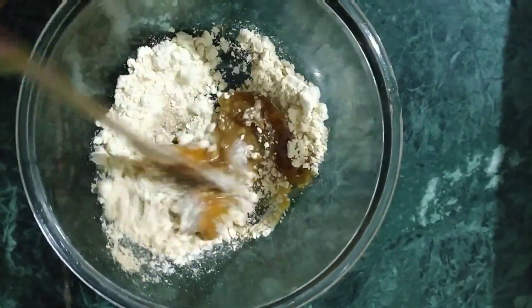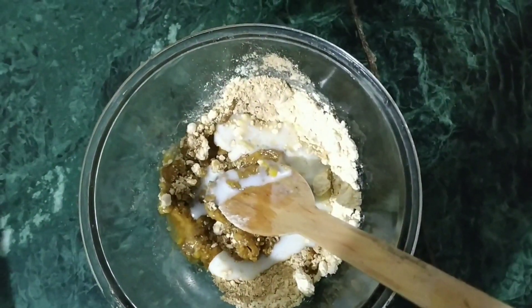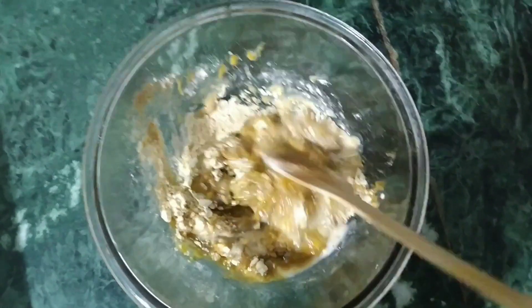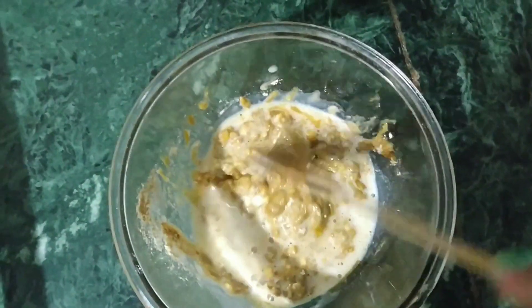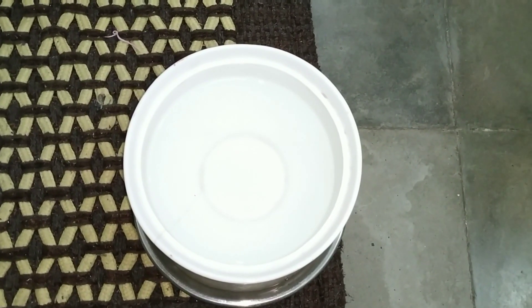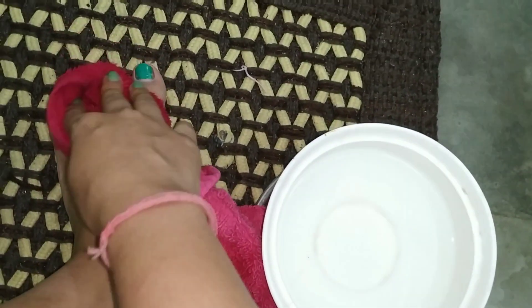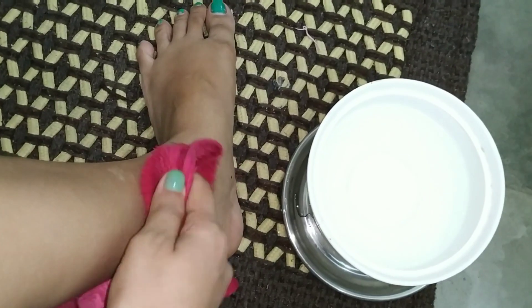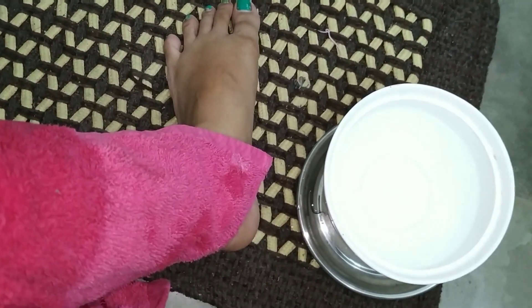Now we will mix this pack properly. You can see that I have taken some water in a bowl and dampened a towel. I will wet my skin with this towel. You can use this pack on your full body and also on your face. After the warm towel, the pores will open, and the other steps will work even better.